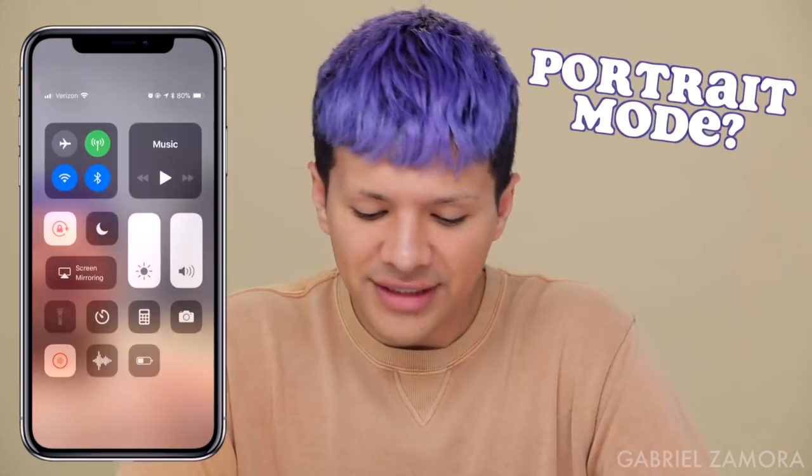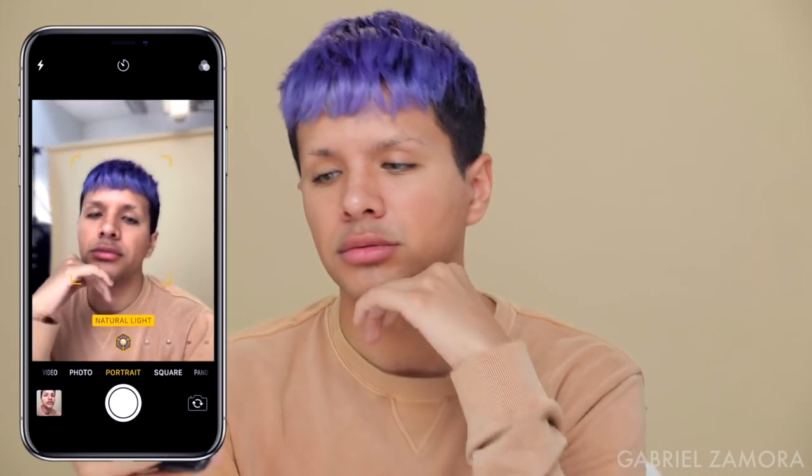I hate this lighting. What if I did portrait mode? Natural light? No. Contour light? Stage light? Studio light? No. That's going to be the one, you guys. Here we go. I generally use Facetune 2, but Facetune 2 is more expensive.